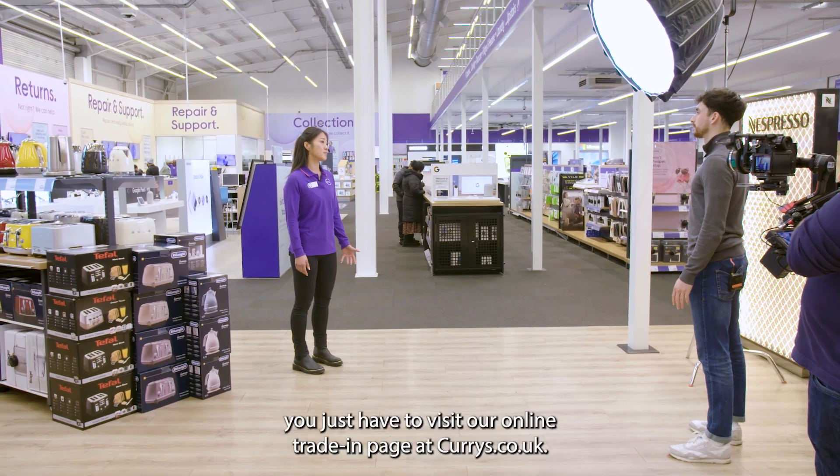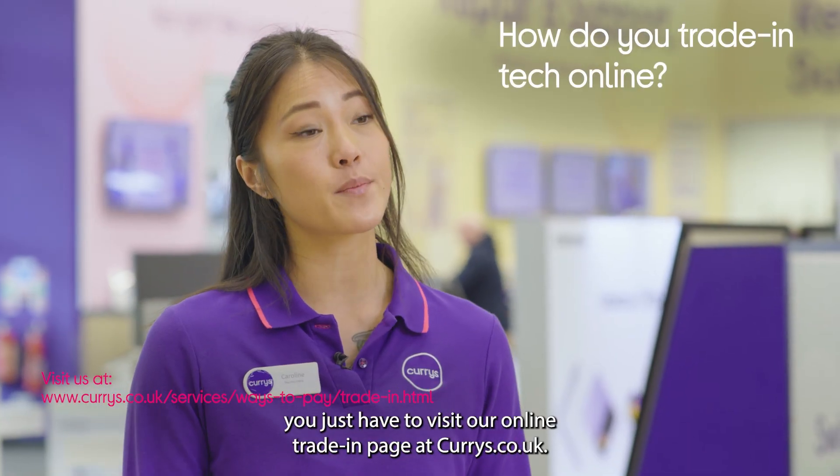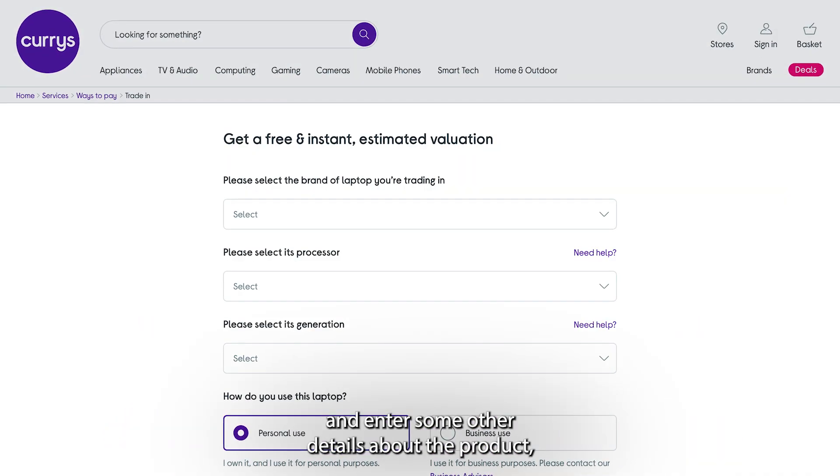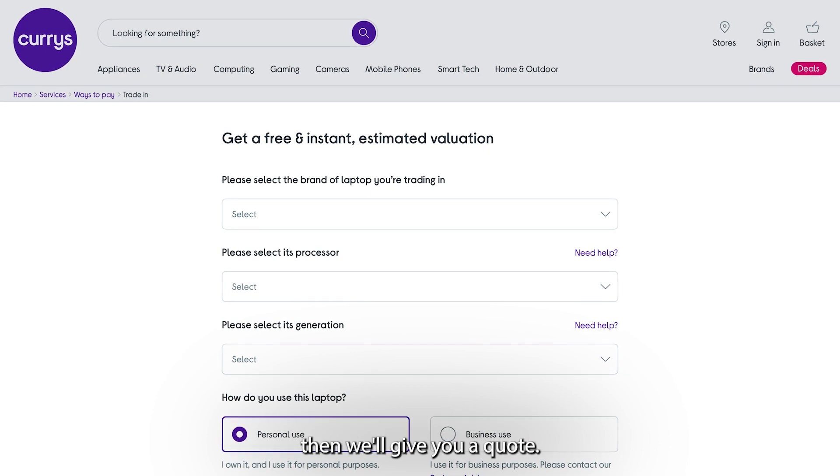It's easy to trade in with us online. You just have to visit our online trading page at currys.co.uk, then select the type of device that you want to trade in and enter some other details about the product. We'll then give you a quote.